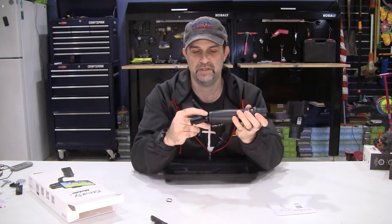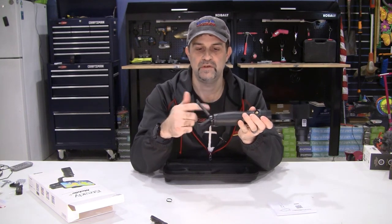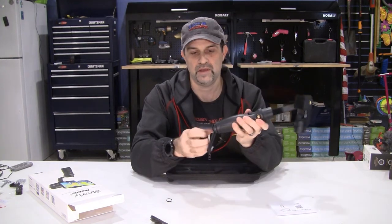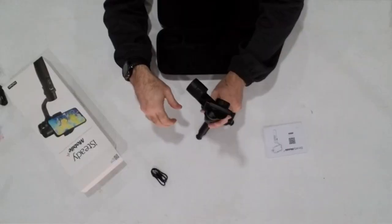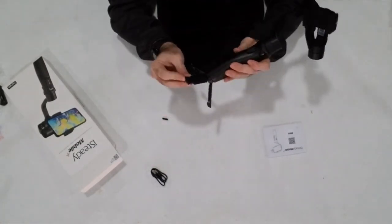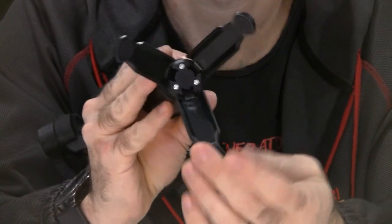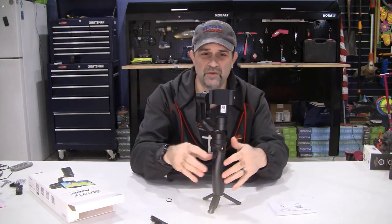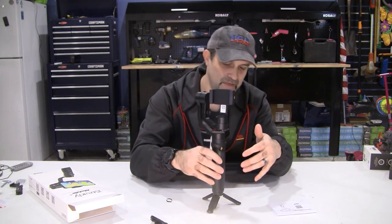My plan for this setup was to keep the tripod on there, kind of extend the handle a little bit, as well as be able to set it up - it's got little rubber feet right on the bottom, which are nice. The tripod is a little small overall; if we're trying to set it up on some uneven terrain I don't know how it'll perform - we'll find out.